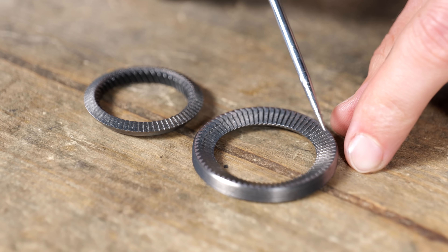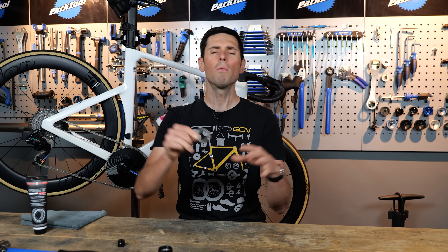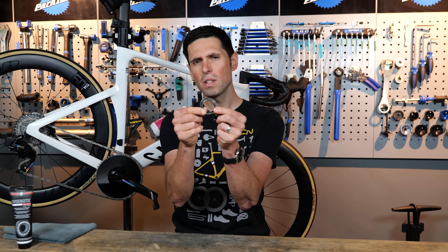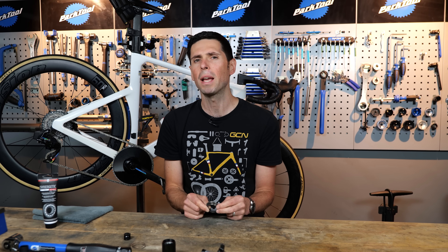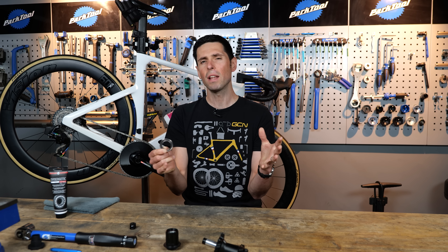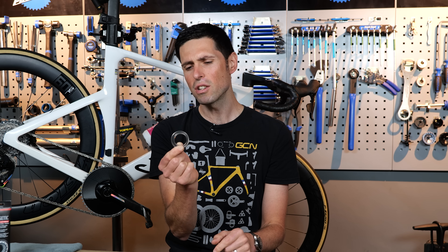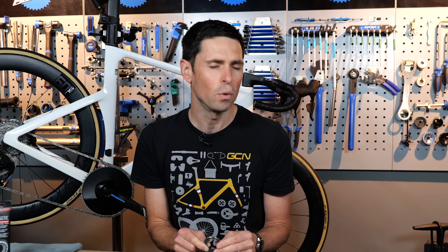This is a ratchet freehub mechanism and it seems to be installed on almost every new wheelset at the moment. What is it? How does it work? Why has this design become so popular? In this video, I'm going to explain all of that, including telling you how to service them and the one thing about ratchet freehubs that particularly annoys me.